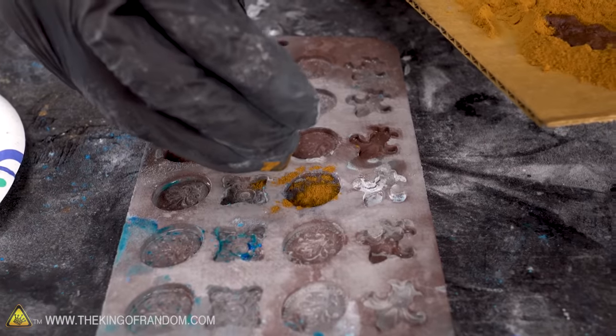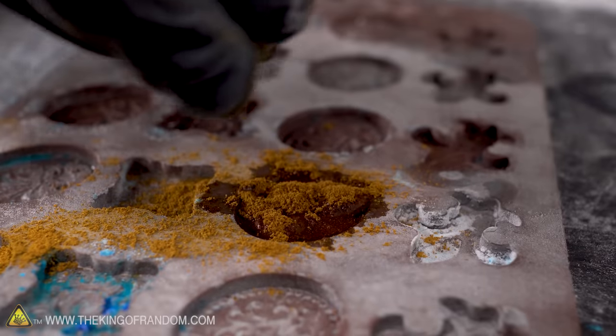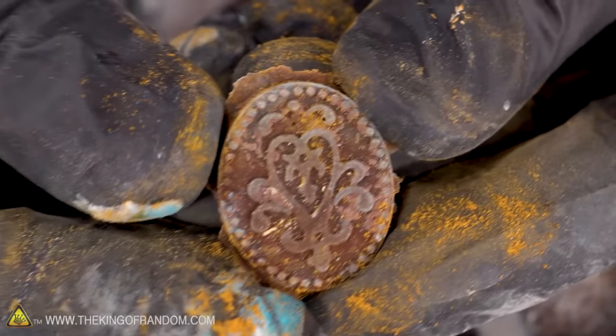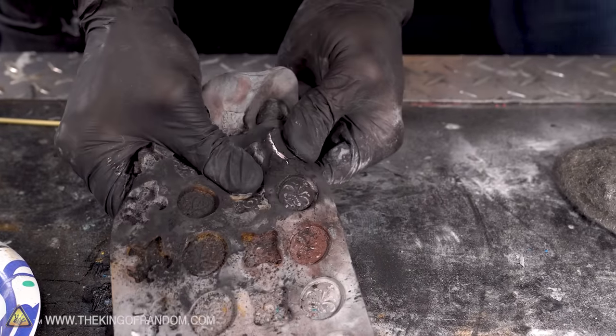Let's see if we can make a cinnamon one — cinnamon coins. It definitely soaks in differently with the cinnamon. Not great for the mold, but we got a good cast out of that. Graphite and superglue are not good for silicone molds — it's just stuck, completely glued to it.